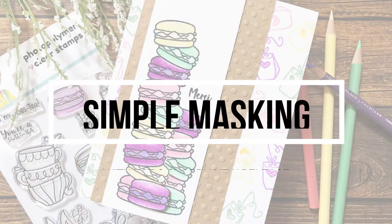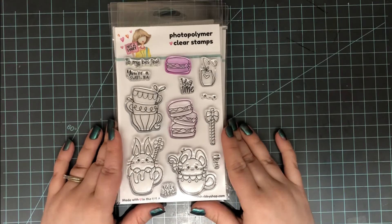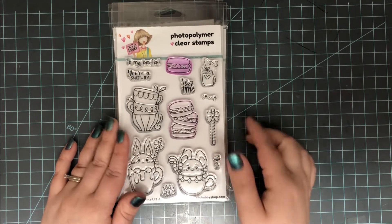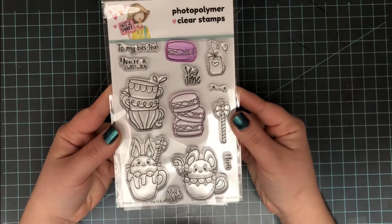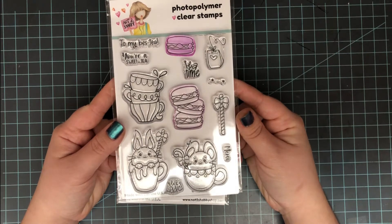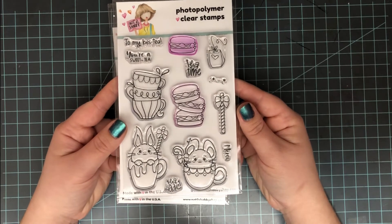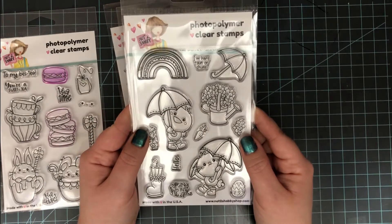Hi everyone, it's Lindsay, welcome back to another video. Today's video is going to be about simple masking, but it's also part of a larger video hop to showcase the new release from Not Too Shabby Stamps. Today's video is going to focus on this new stamp set called Tea Time Buddies. It has some so cute images that are all tea-based related — I'll be using those macaron cookies today. It also has some really cute sentiments and I'll be using one of those today.